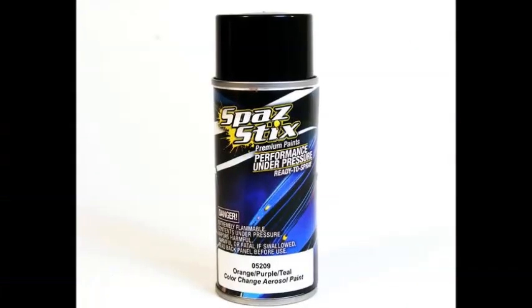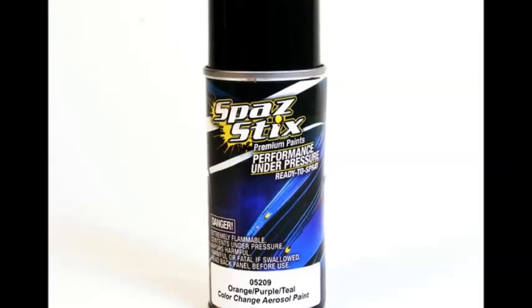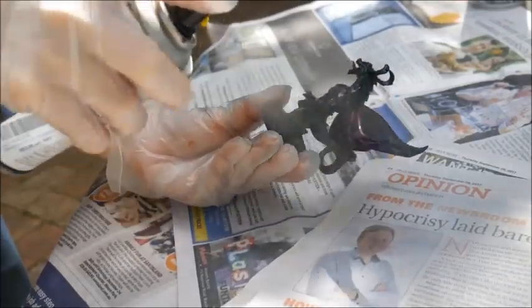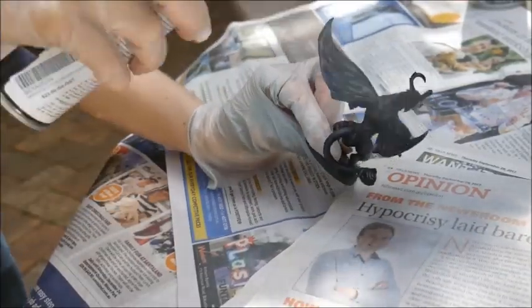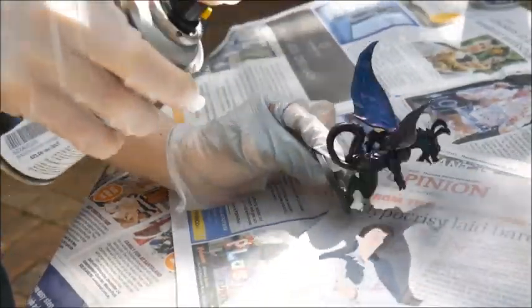Now to apply the color shift paint. You can either use an airbrush for more precise control or a spray can. I don't have an airbrush so I'll be using a can of Spaz Stix Orange Purple Teal. Shake up the can as usual but hold the spray a little closer than you normally would when priming. Don't overdo it and give it plenty of time to dry before building up the coats.